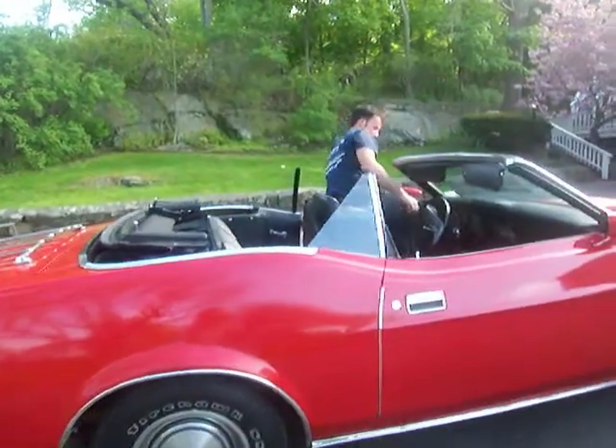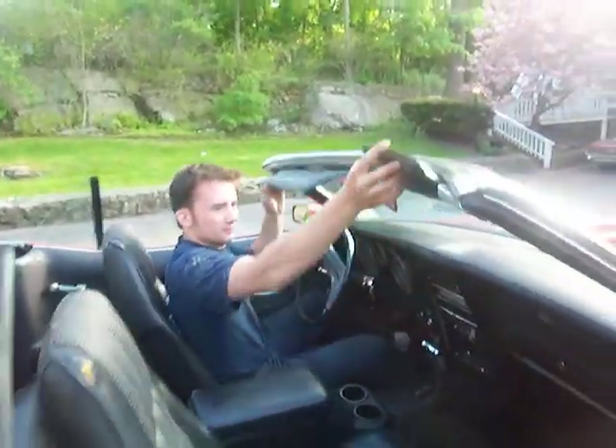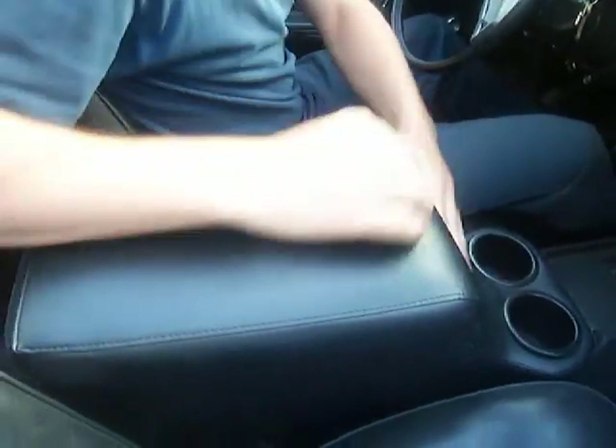Alright, let's go for a ride. It's got an aftermarket console in it — it's not original if you look here.